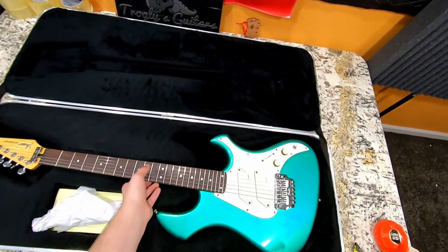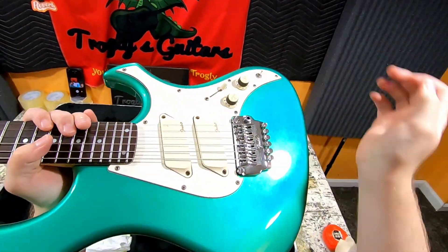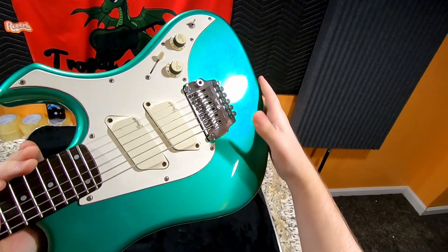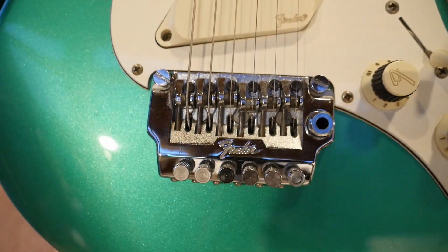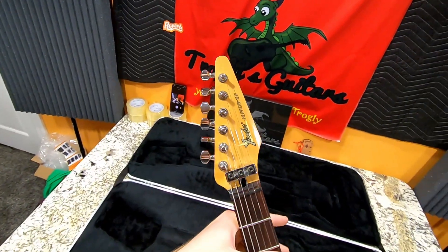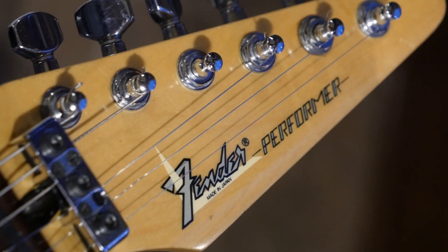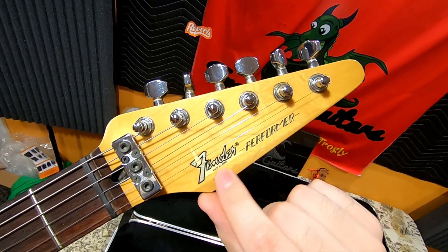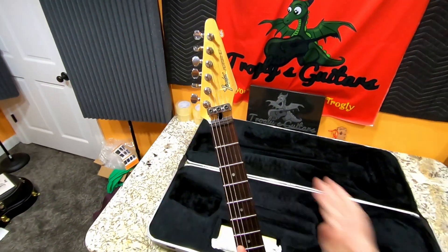They had their own patented tremolo system called the Fender System 1 — essentially their version of a Kahler, but according to Mark Agnesi, even worse. These were all made in Japan, so it has a Katana-like headstock to it as well. It has a really sharp-looking Fender logo, says Made in Japan, almost has a boomerang shape, and says Performer right there. Very streamlined headstock design.